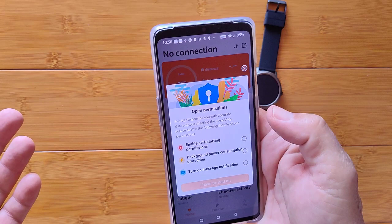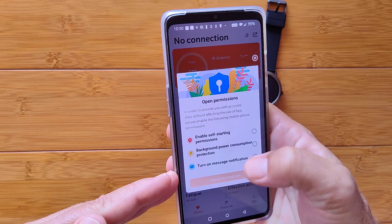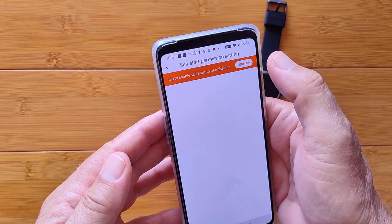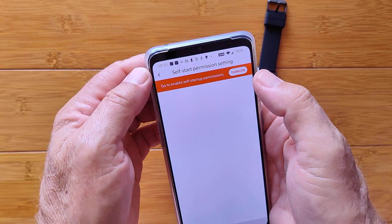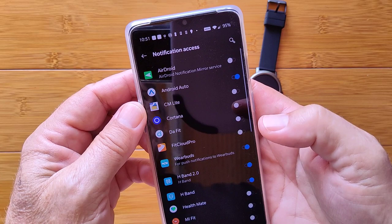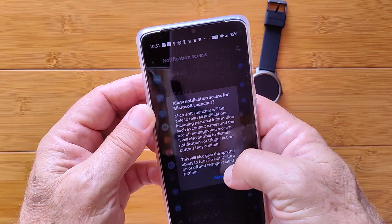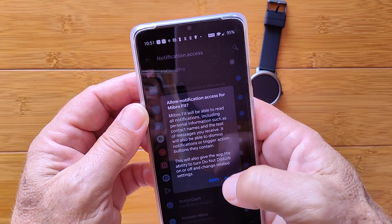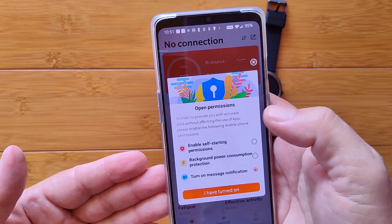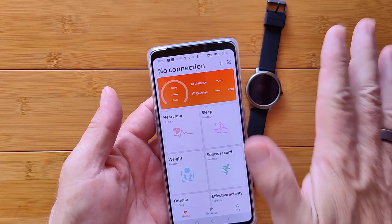You'll need to enable self-starting permissions, background power consumption, and turn on message notifications — there are several permissions to work through. Finally, you get to the main homepage. We're still not connected to the device itself, so I go to the Me tab, find my user, and add a device. It searches, finds the Mibro Air, and shows successful pairing. It then gives tips for wearing it correctly to get accurate heart rate readings.